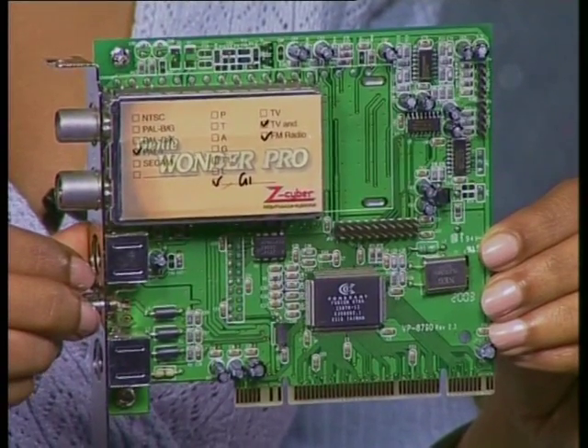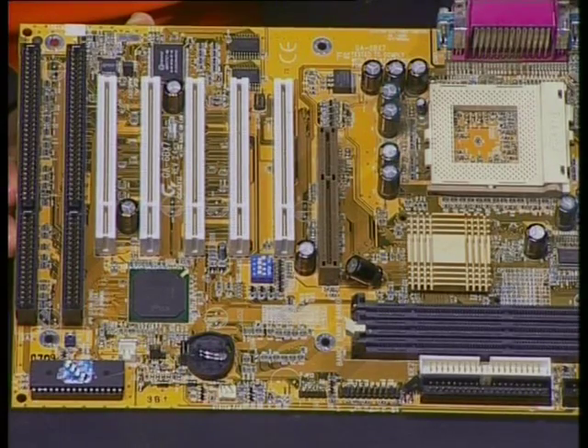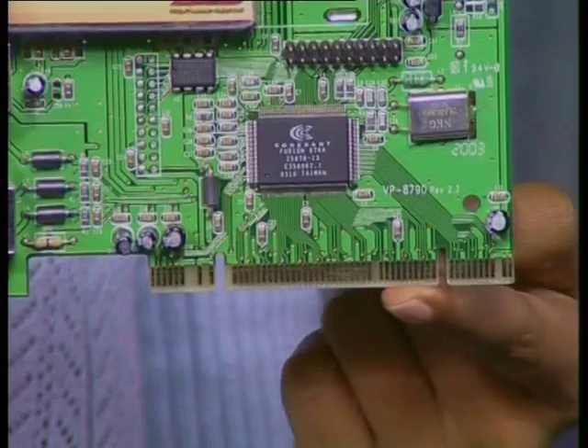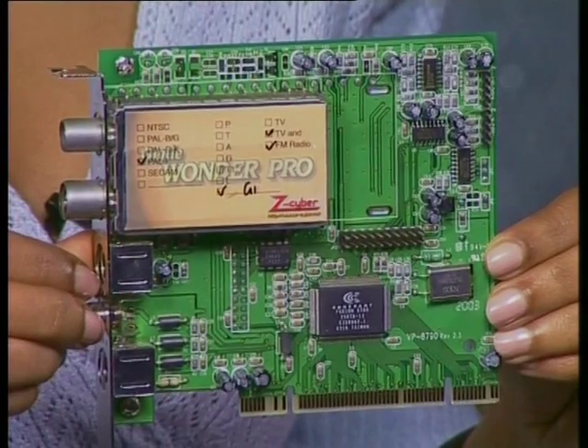Now, let's have a look at how a TV card is installed into a computer. Is it the same as installing a modem card? Yes, it's exactly the same, and it's also the same for other add-on cards. So, watch carefully. This is what a TV card looks like. And this is the motherboard. If you look at the motherboard, you will notice two kinds of slots: these are PCI and these are ISA slots. Each card has a pattern of pins which allows it to fit only one of these. Which one does this TV card go into? Well, if you look at the TV card, you will see that it will only fit into one of these PCI slots, like this.